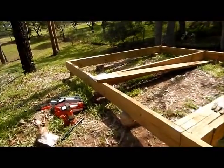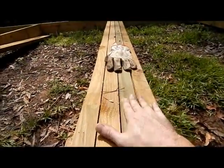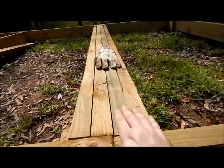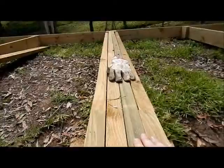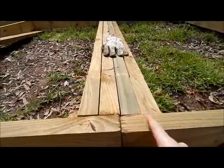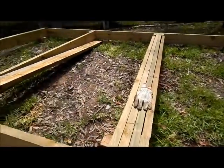We're going to clamp these up, get them level so that when our top deck goes on we don't have any ups or downs — or as few as possible. We're going to screw them in at an angle so they're not going to just pull out. Let's crack on and get these screwed on.